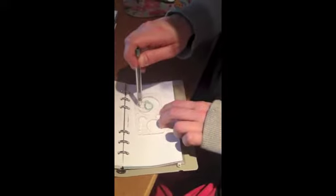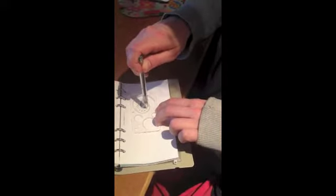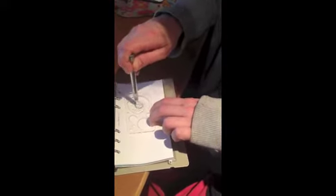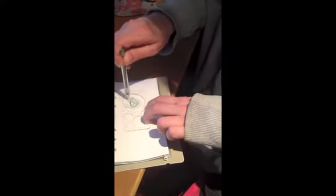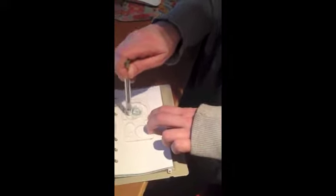Oh, it's a pear shape. That's pretty. Is it? Yeah. And you keep doing it and it looks like a really cool flower. Does it? Yeah.